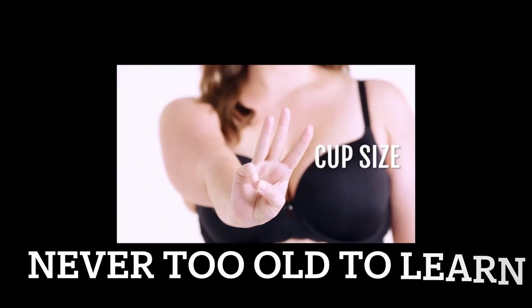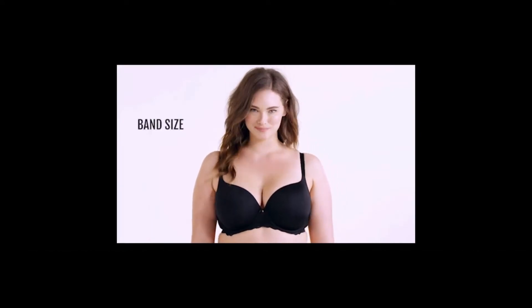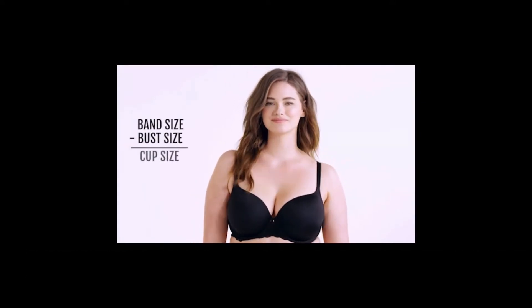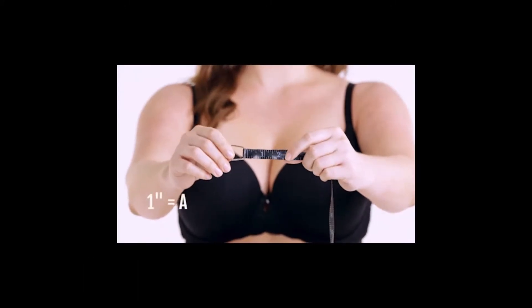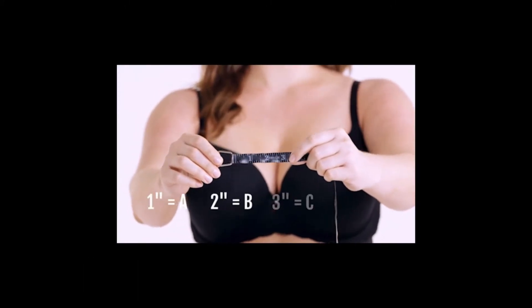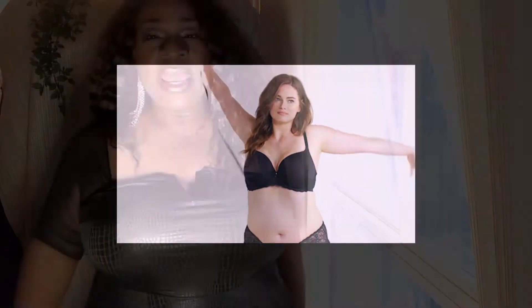Step 3: Cup Size. Now you've got to do a little math. Subtract your band size from your bust size to find your cup size. Every inch equals one cup size. 2 inches is a B-cup, 3 inches is a C-cup, 4 inches a D-cup, 5 inches a double D-cup. You get the idea.